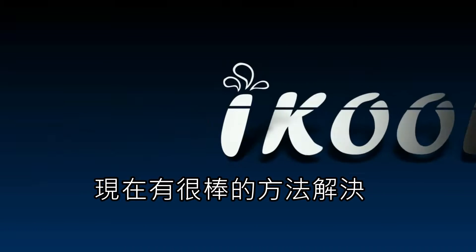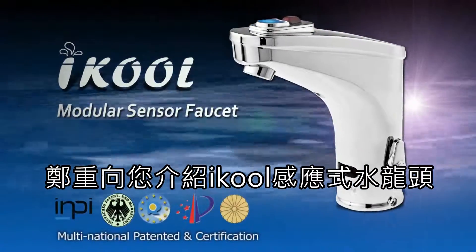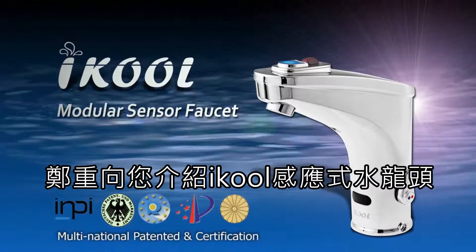The perfect solution is here. Introducing iCool modular quick-changing sensor faucets.